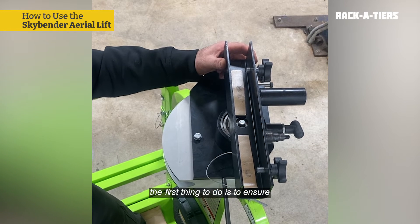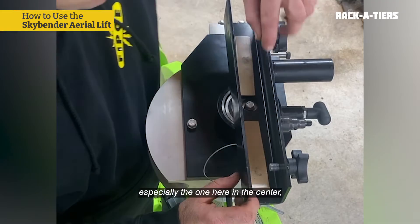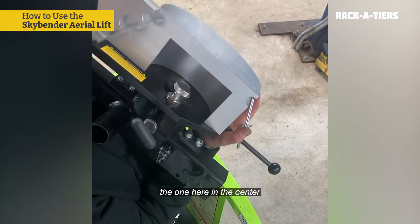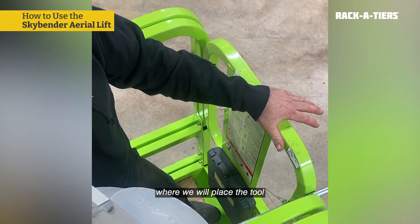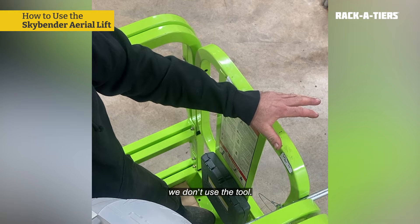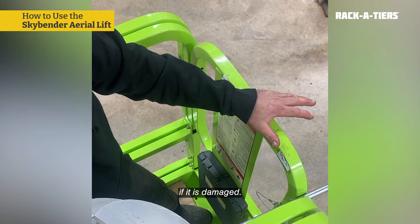To use the Skybender, the first thing to do is to ensure that the bolts are all in place and securely tightened, especially the one here in the center, which is very important. We must also check the one here in the center and the two here on the end. Another thing is to ensure that the guardrail where we will place the tool is in perfect condition. If it is damaged, we don't use the tool. The lift shouldn't operate on construction sites if it is damaged.